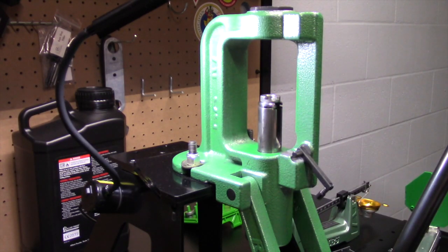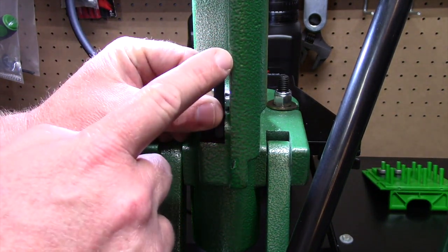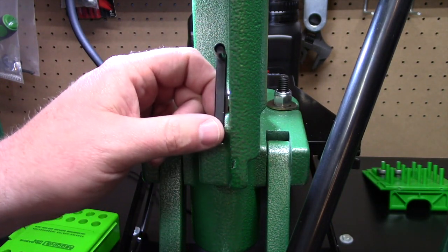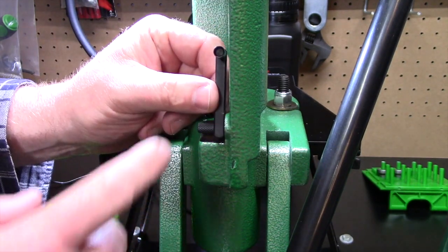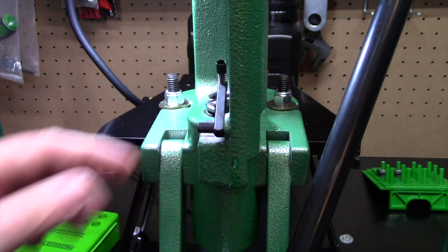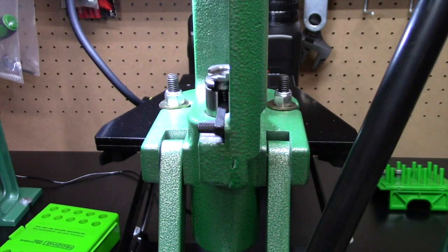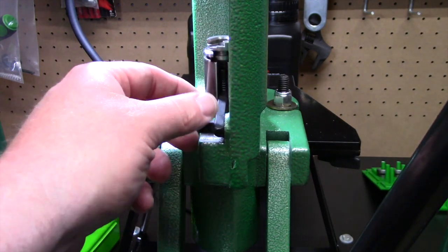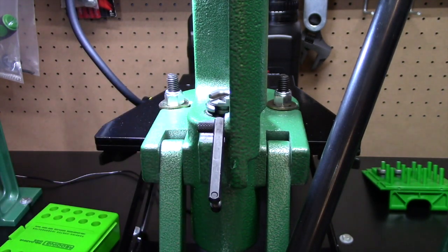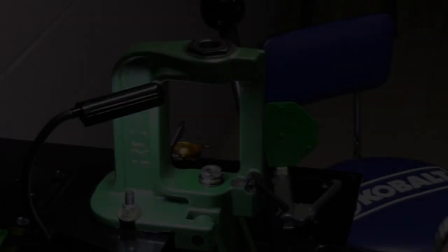Being right-handed, I like to clock the shell holder to about the 7:30 to 8 o'clock position so I can install cartridges smoothly with my left hand. The next thing to make sure is correct is the primer cup. Most presses come with one for small primers and one for large primers. In this series we're going to use large primers and I've already verified this is the correct primer cup. As we cycle the press it will drop down and come up through the bottom of the shell holder to install the primer.